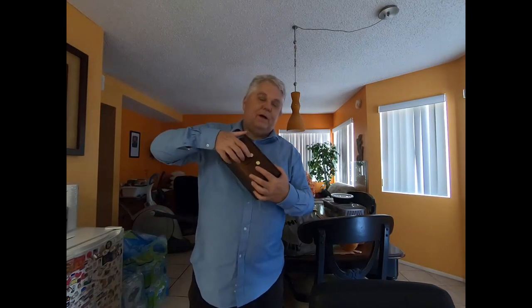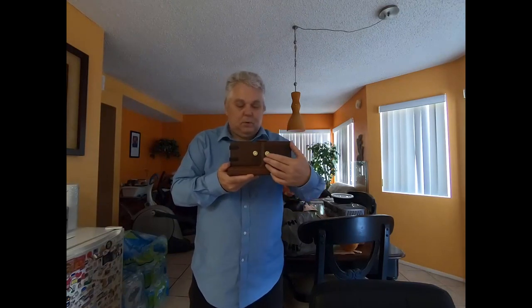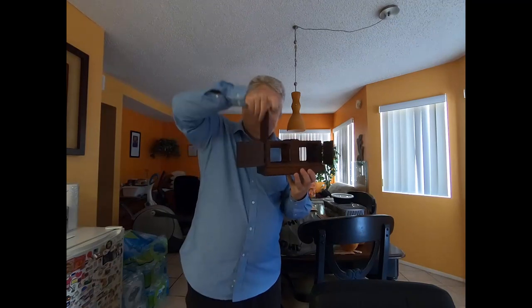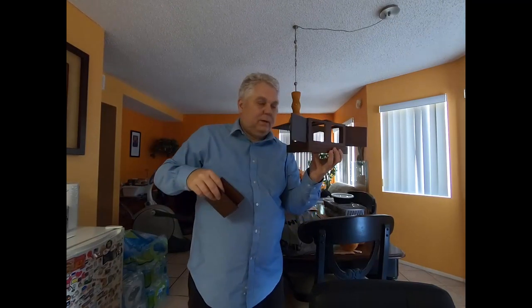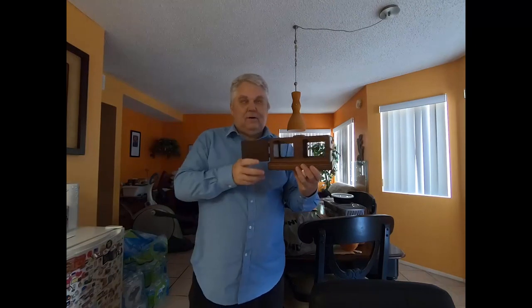This side and this side? I'm gonna flip it up — wrong. We'll open it up here — nothing there. Open up there — nothing there. I'm gonna take the sides off so you can actually tell this is 100% empty.